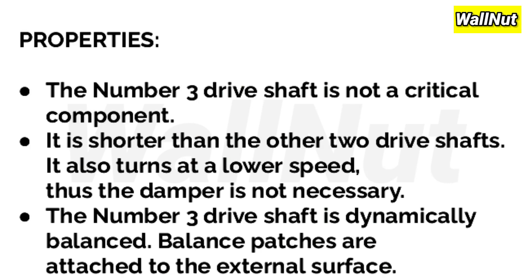Properties of the No.3 driveshaft: Unlike the No.2 driveshaft, it is not a critical component. It is shorter than the other two driveshafts and turns at a slower RPM. Therefore, a damper is not necessary and is not installed. The No.3 driveshaft is dynamically balanced, just like No.1 and No.2, with balance patches attached to its external surfaces.